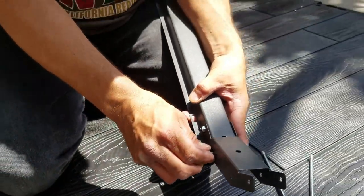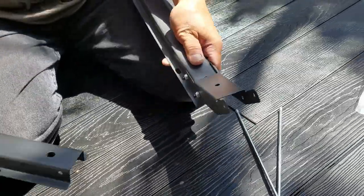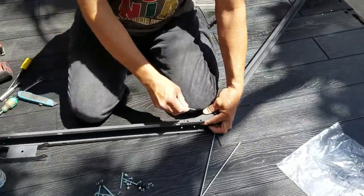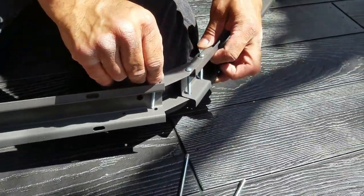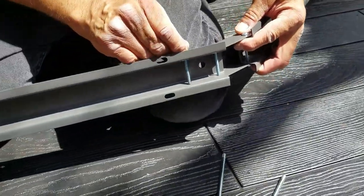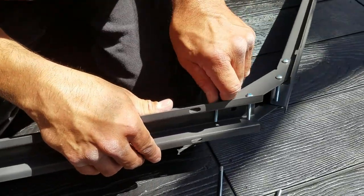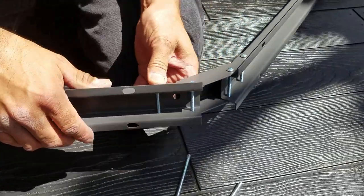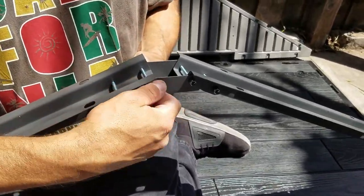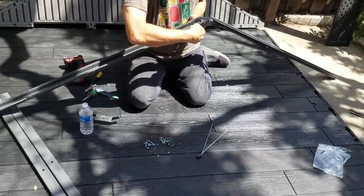Put two nuts on the other end — hand tightening for now. When you come back later and tighten those up, just a turn or two. Don't want to crimp those channels. Flip it over to the other side and I'm putting two screws on the other side, same direction. Going to hold those two screws in with my finger, going vertical with it, and then put two nuts on the other side of those screws as well. You've got a nice V-shaped top coming up.